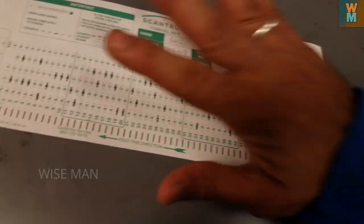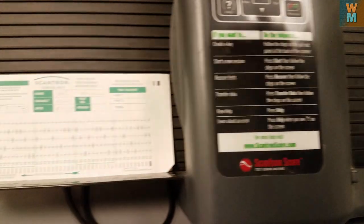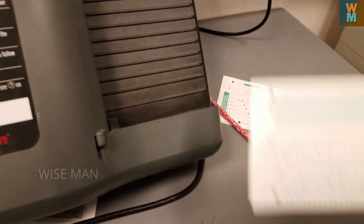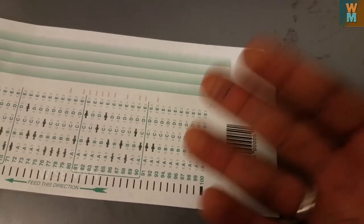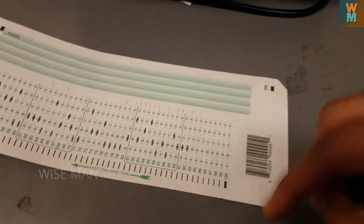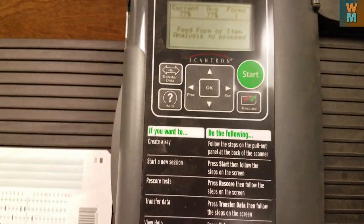Now we have to feed the form. This is the first form — we feed the front page first, then the second page. As you can see here, this shows the total marks for this form. In this way you can use both sides of the scantron. That's pretty much it for this video — thank you.